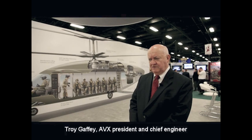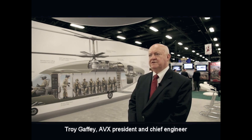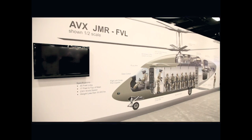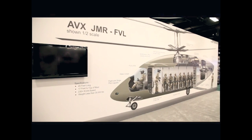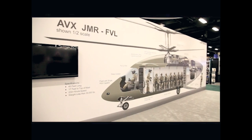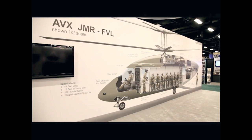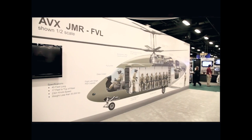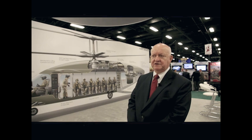The joint multi-role program is in support of future vertical lift for the U.S. military. 2035 is the initial operational capability date. The Army has designed a program where they back up to starting a couple of years ago, doing the technology homework for future vertical lift.